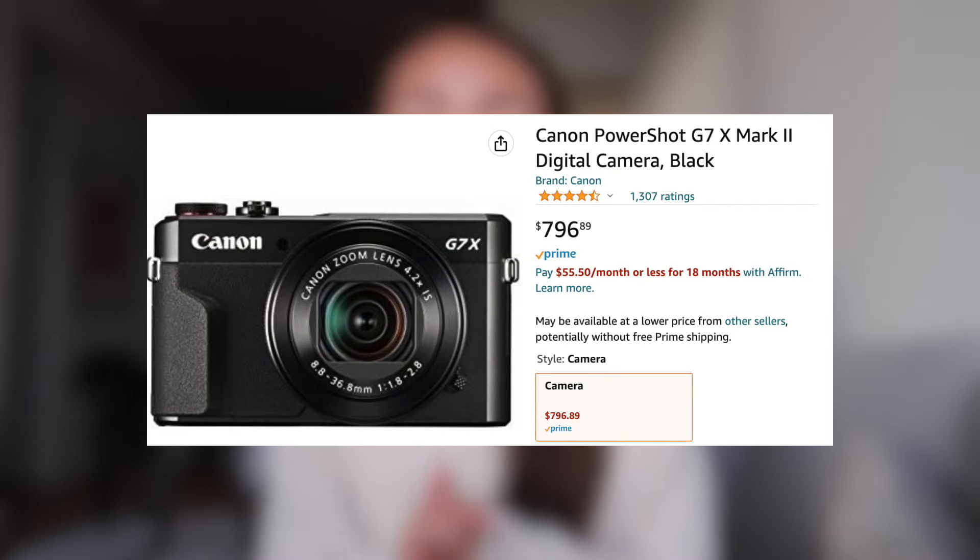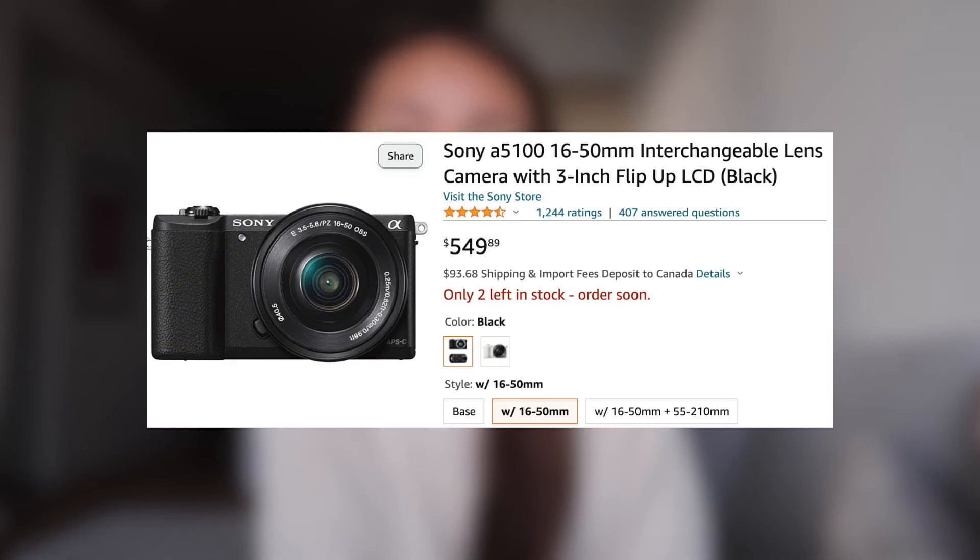So I currently have the Canon G7X Mark II — I actually got this in February 2022. At that point, this camera had already been out for a few years. It's really great as a beginner camera but it is a bit dated. Before this one I actually had the Sony A5100, which was great except I didn't really need the full capabilities of a mirrorless camera, which basically just meant the lens was interchangeable, but I never got any other lenses for it.